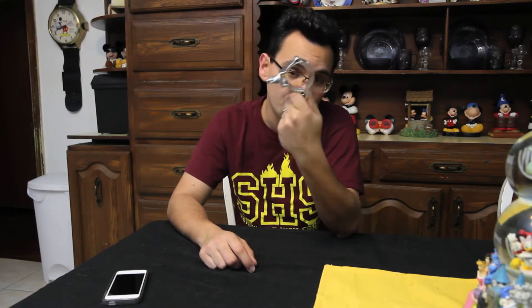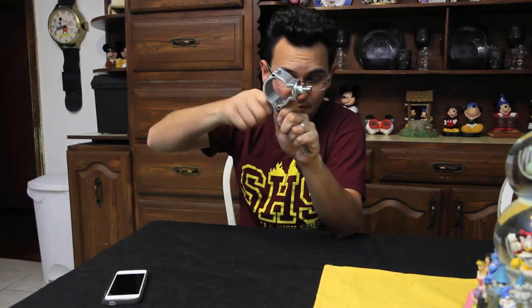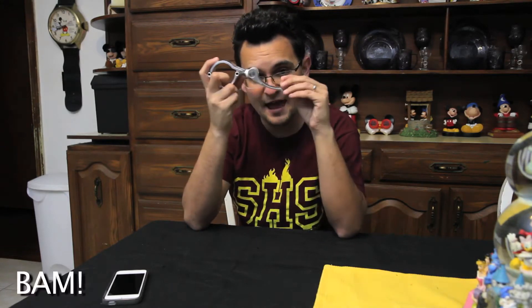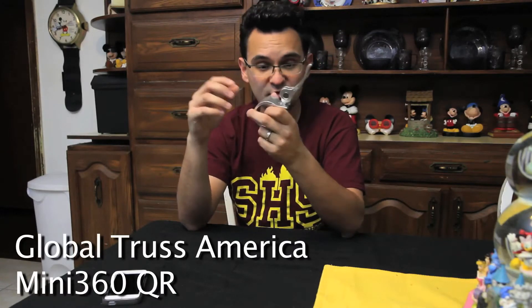One of the things of course is by the clamps. A lot of you guys are familiar with these — you put in the clamps, you twist them or lock them in and you're set to go. But Global Trust has a brand new clamp which I'm holding here and it's called the ME 360 QR. The QR stands for Quick Release.